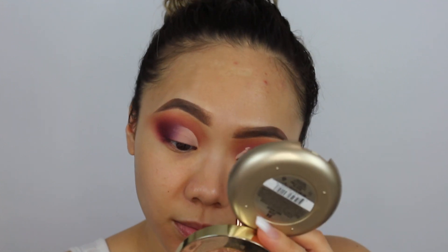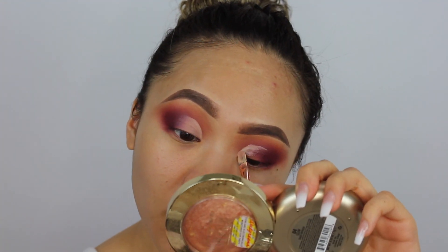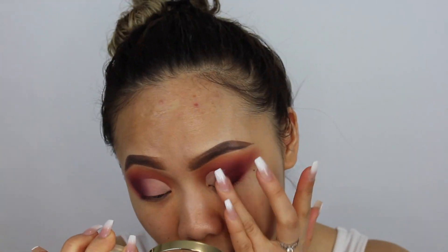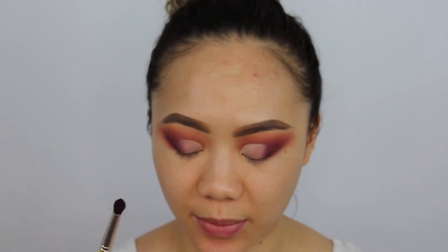Let's move on to my next eye, which is my harder eye — my left eye is my difficult eye. I'm so scared I'm going to mess up on this side. It's definitely harder to do it on this side, but the more I do them the easier it's getting to carve it out to make it look like a half circle. I think I'm getting the hang of it. I'm going to take my Bdellium Tools 781 with Yabish and blend that out.